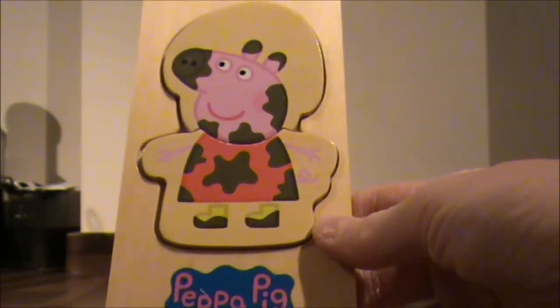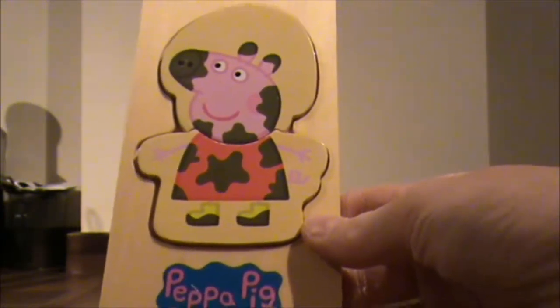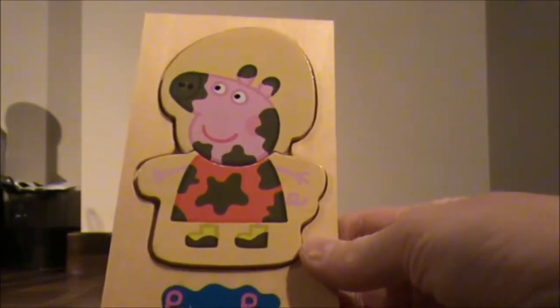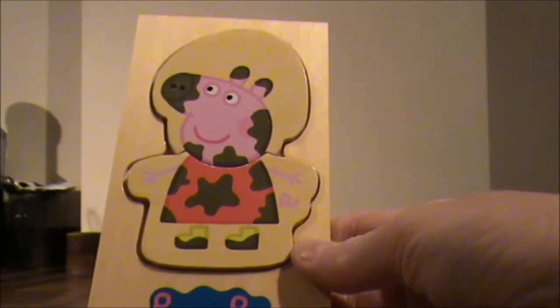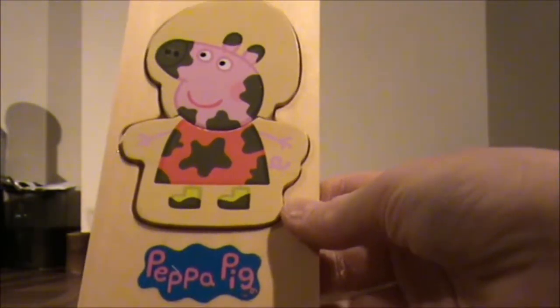So my little chickadees, which one of these is your favourite? Leave me a comment below and let me know. And don't forget, my little chickadees, if you do like this video, to like and subscribe. Bye!